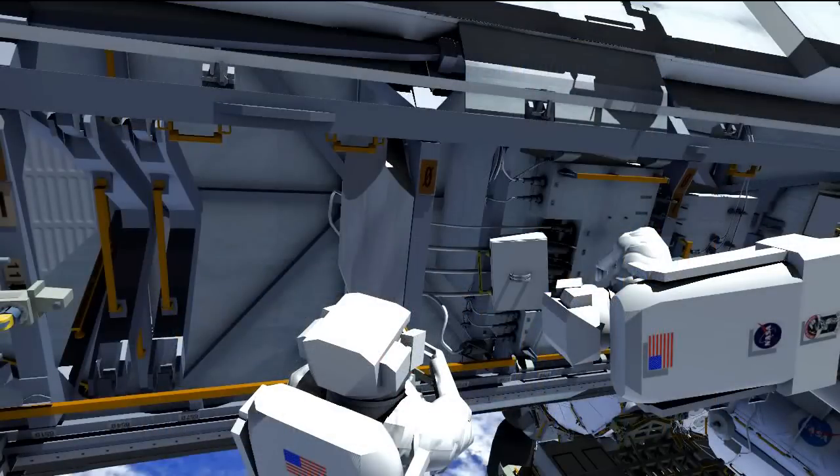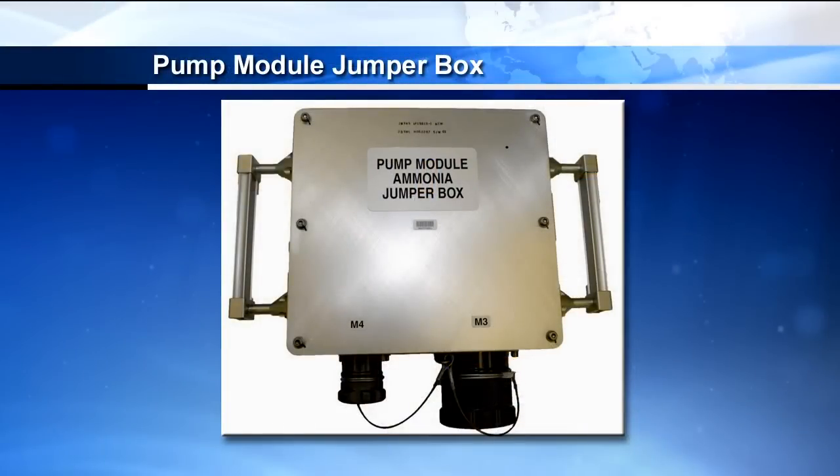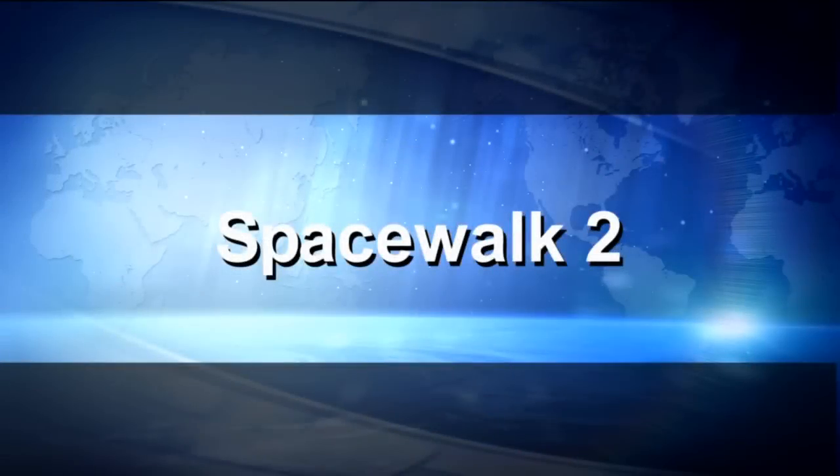Once those four fluid lines are disconnected, they'll then work to install the half-inch and one and a half-inch fluid lines to this pump module jumper box. This is what allows ammonia to flow — now that the pump module is out, it allows ammonia to have access to the accumulators and the nitrogen and ammonia tanks to prevent liquid lock. That's what we spend most of EVA1 doing.